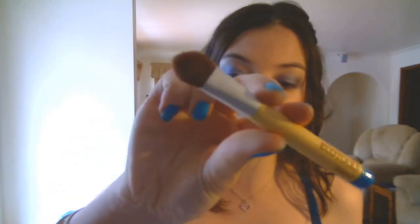Now that the crease is done, I'm going to take my big fluffy EcoTools brush and pick up the highlight colour in my Sapphire Diamonds palette, because I think it's a little more pigmented than the one in the Charcoal palette. I'm going to pack this under my brow bone as a highlight and blend it down, and then also take it down into my outer corner.